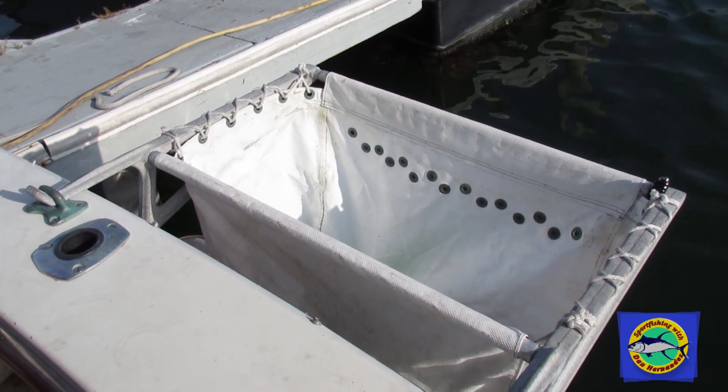If I put anchovies or even sardines with the live squid together, the live squid will kill them and I won't have any bait for the day. I mean, I'll have some squid, but I won't have any fin bait because the squid will actually just eat them all — it'll be a mess.